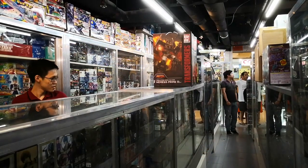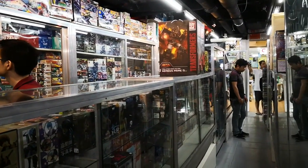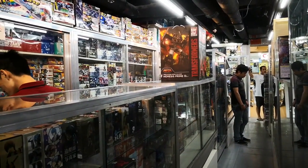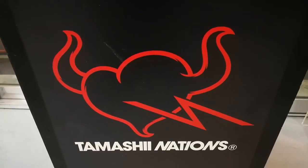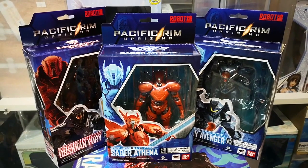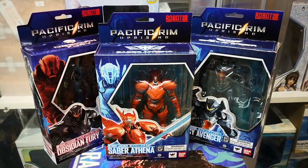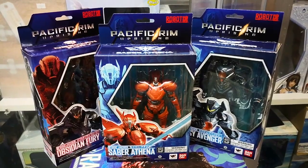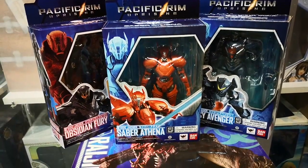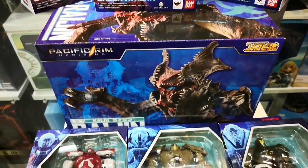We're here at Great Toys Vira Mall Green Hills branch for a quick unboxing of the Bandai Collector Division Tamachi Nations Pacific Rim 2 series toys. All of these products are under the Tamachi Nations brand label and are advanced samples. The large shipment will be arriving the second to third week of March 2018, just in time for the film's release in theaters. We'll also have a display of these products at the Pacific Rim booth at Comic-Con Asia 2018.